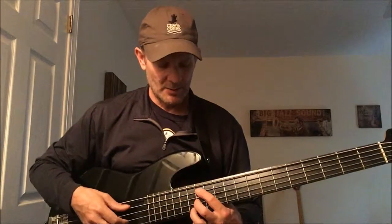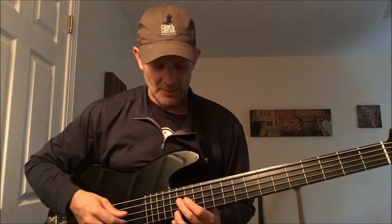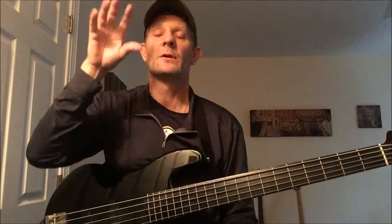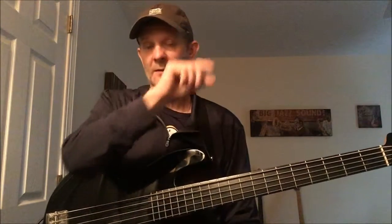So back to the point: C7, one bar; F7, one bar; back to C7 for two bars. That's your first four bars of the 12-bar blues. Visualize the chord chart — it's 12 bars, three lines. First four bars: visualize the 1-7, the 4-7, the 1-7, and the 1-7.